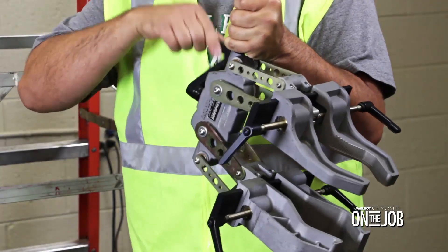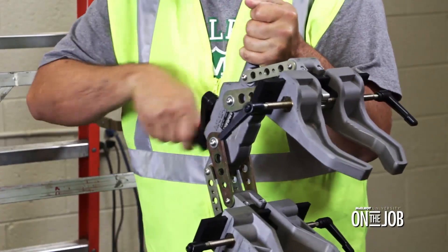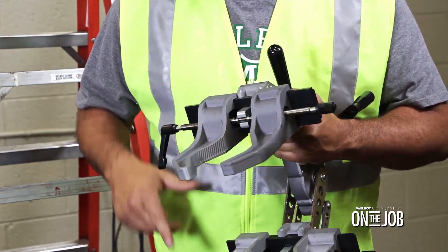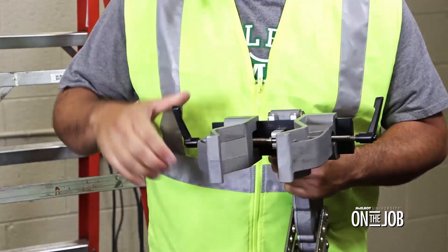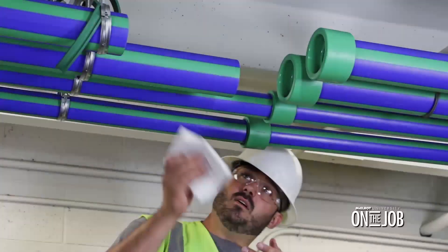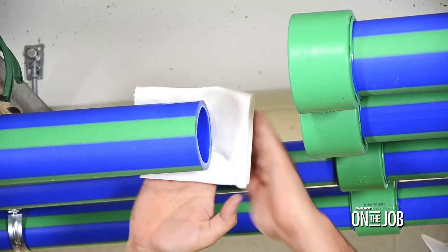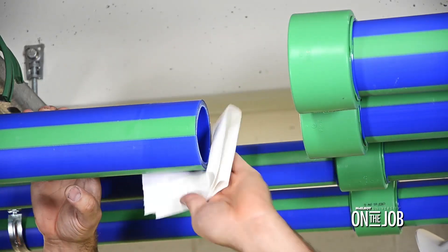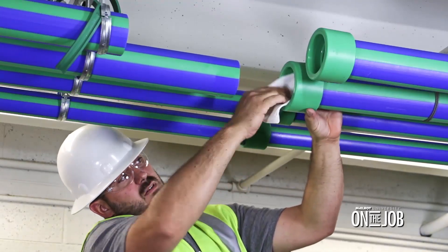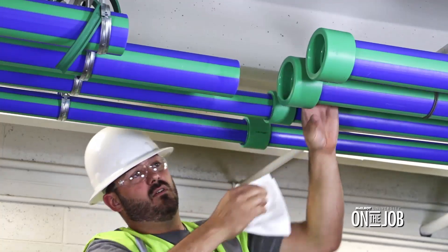Before Robert starts, he's going to inspect all the equipment, give the machine a quick checkover, making sure it's in proper working condition and as clean as possible. Since we're using the Spyder 125 with universal clamping, no inserts are needed — these jaws will fit any size pipe or fitting between 63 and 125 millimeters. Once that's done, we need to make sure both the pipe end and fitting are clean. The best way to clean the pipe ends is to use a clean, lint-free, non-synthetic cloth and a manufacturer's approved rubbing alcohol.